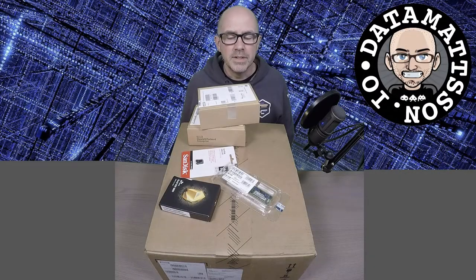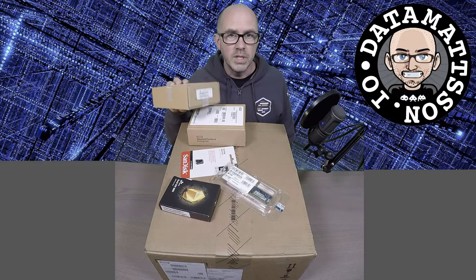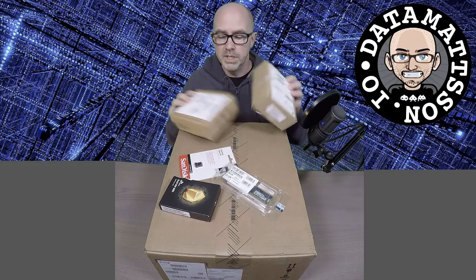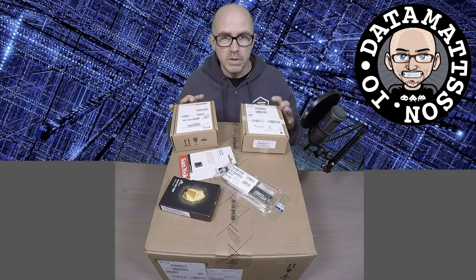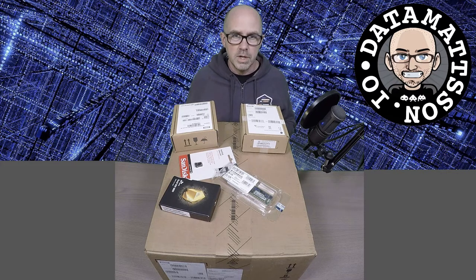Hi, Data Mattson here. I'm going to do something completely new to me - an unboxing video. Many of you might have seen that I've ordered one of these HPE ProLiant microservers, the new Gen10 Plus. It's been sitting on my floor because there's been other things going on the last few weeks. So what I'm going to do is basically unbox this thing and see what it looks like.